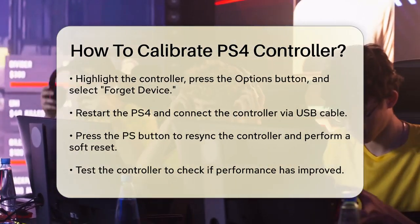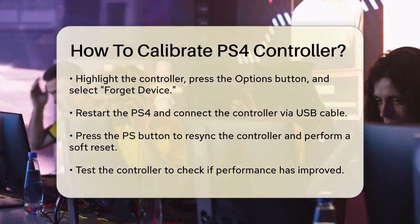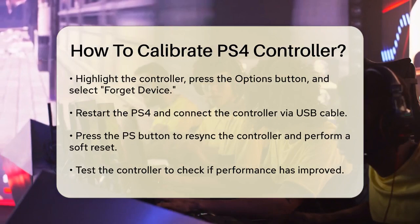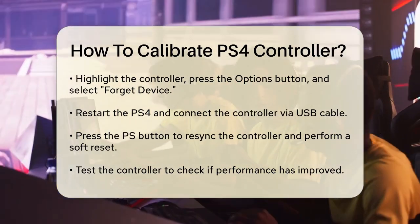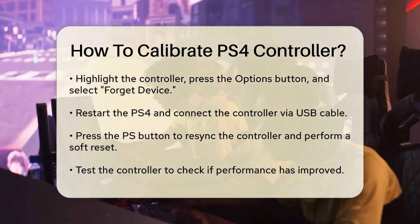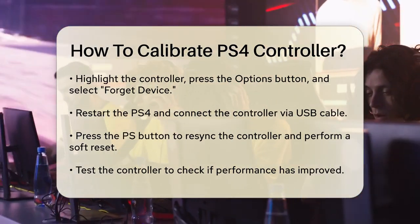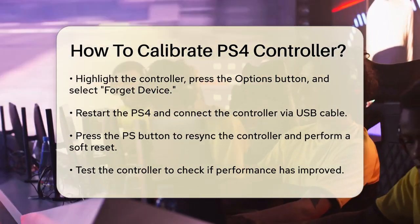Another way to calibrate on your PS4 is through the built-in calibration tool. Go to Settings, Devices, Controllers, and select Adjust DualShock 4. Follow the on-screen prompts, which will guide you through tests like rotating the sticks and pressing buttons to ensure everything is working correctly.